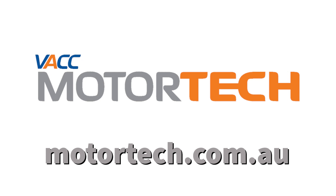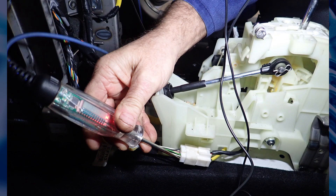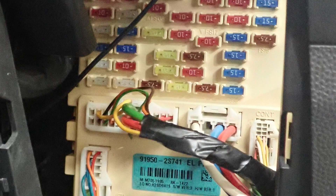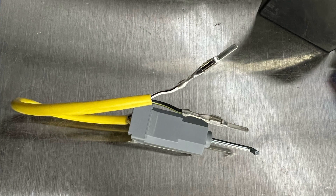From feedback received from VACC Motor Tech subscribers, the following seem to be the three most common issues. First, lack of power supply to the solenoid, sometimes caused by a blown fuse, a fault in the wiring or connectors, or in some cases an internal fault in the smart junction box. Second, an internal fault in the solenoid — you can buy a solenoid separately from the shift assembly.